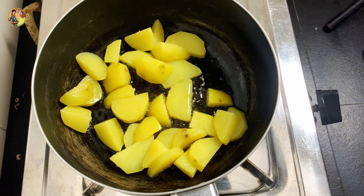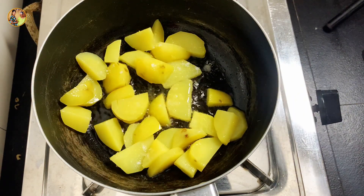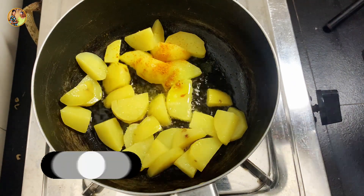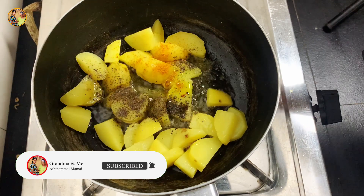I'll make a recipe for this recipe. If you want to make a recipe, then you'll get some recipe for this.